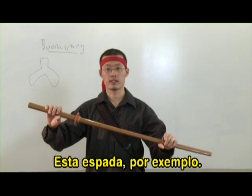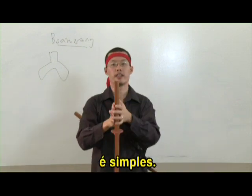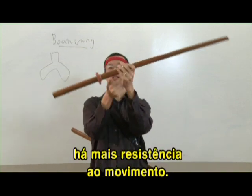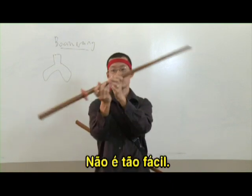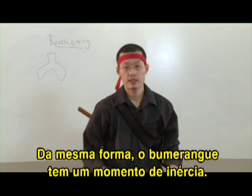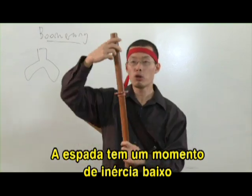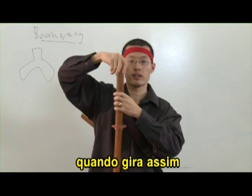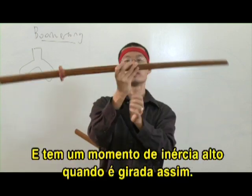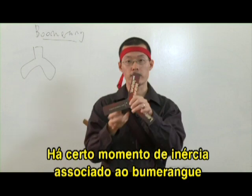Take this sword for instance. When I want to spin the sword around the long end, it's relatively simple — I can just spin it quite easily. But if I wanted to spin it this way, there's much more resistance to the motion. It's not so easy; it takes more effort and more strength. Likewise, the boomerang has a moment of inertia. We say that the sword has a low moment of inertia when it's spinning this way, and a higher moment of inertia when I spin it this way. There's a certain moment of inertia associated with the boomerang when it spins this way — we normally call that I.